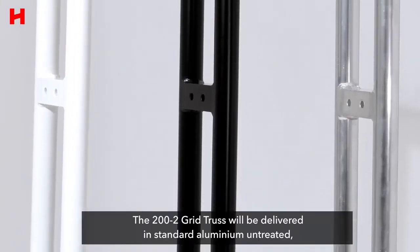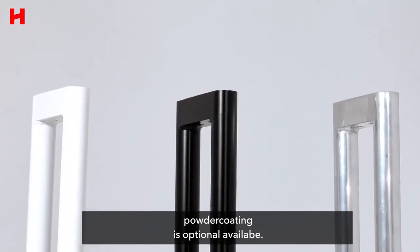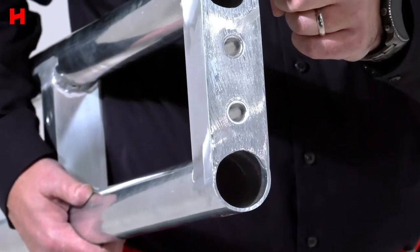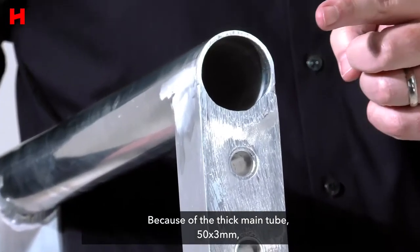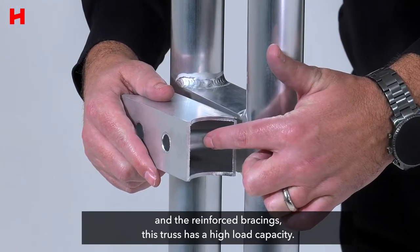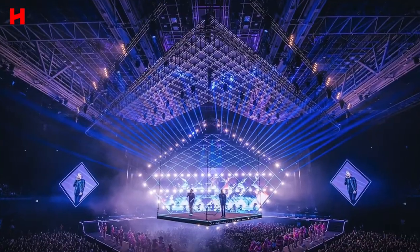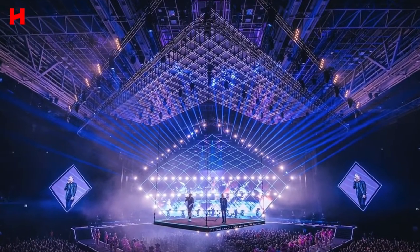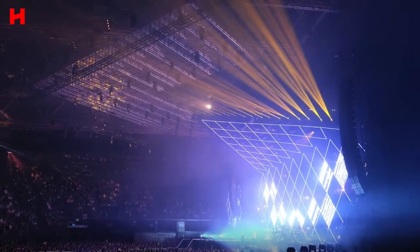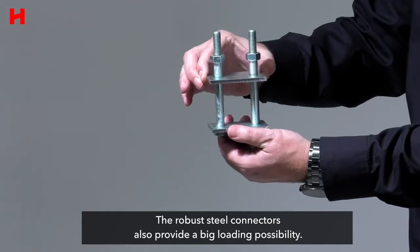The 200-2 grid truss will be delivered in standard aluminium, untreated. Powder coating is optionally available. Because of the thick main tube, which is 50 by 3 millimeters, and the reinforced bracings, this truss has a high load capacity. The robust steel connectors also provide a big loading possibility.